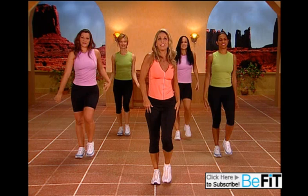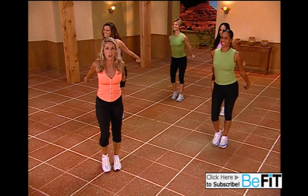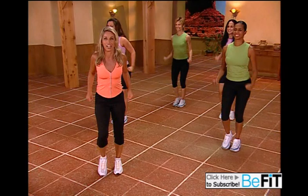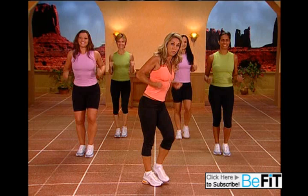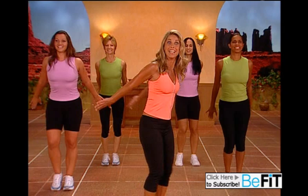Now for the triceps — turn a little to the side. Press, release, press. Firm up those arms, so when you wave goodbye nothing will jiggle. Couple more of these — lift, chest is high. Last one. Now hold it up — presses, baby presses. Your upper back, your upper shoulders, your arms. Beautiful looking arms.